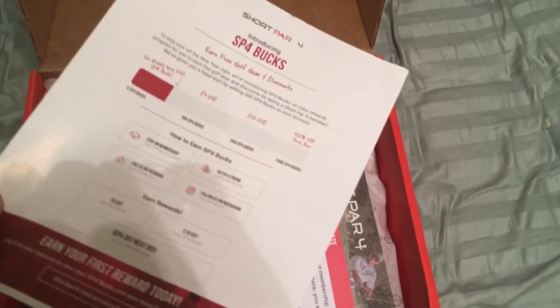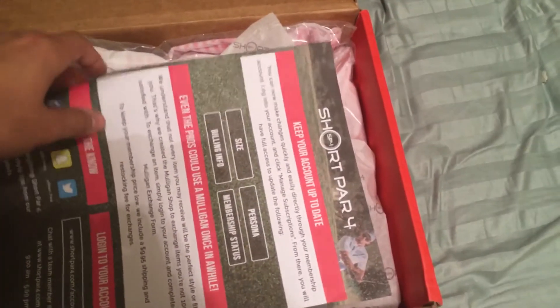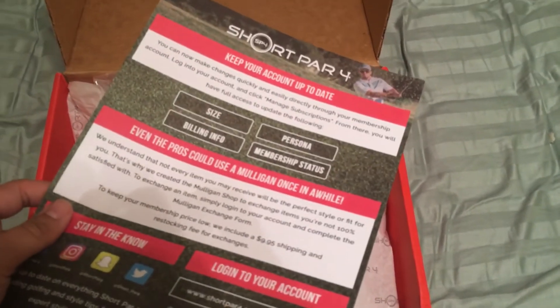There's some paperwork on the Short Par 4 box — keep your account up to date, which is important according to this paper.